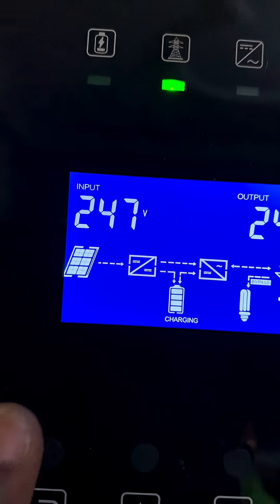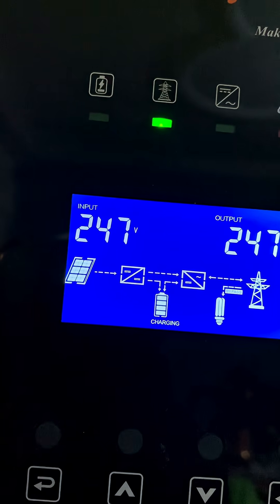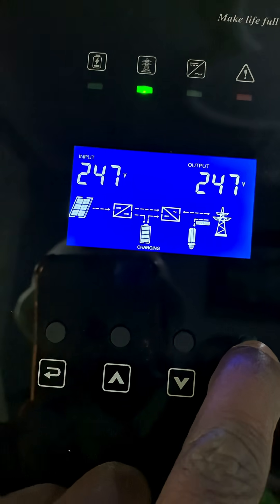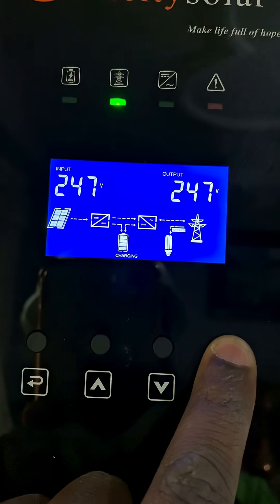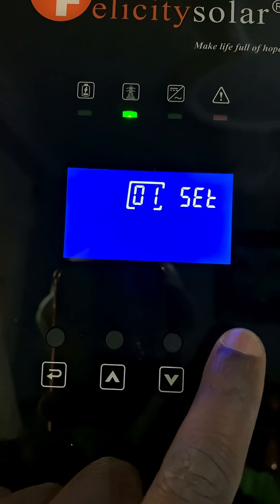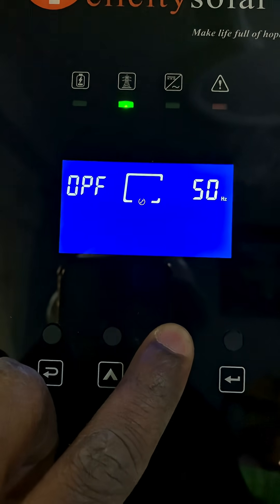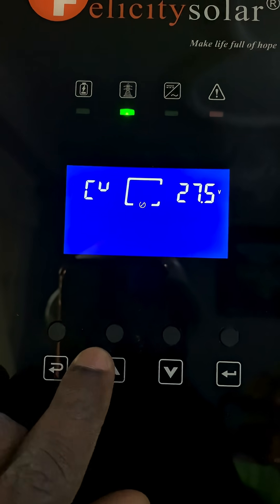So you can actually do it on your own. You long-press the menu button until you see the screen changing. Once the screen changes, press enter again.